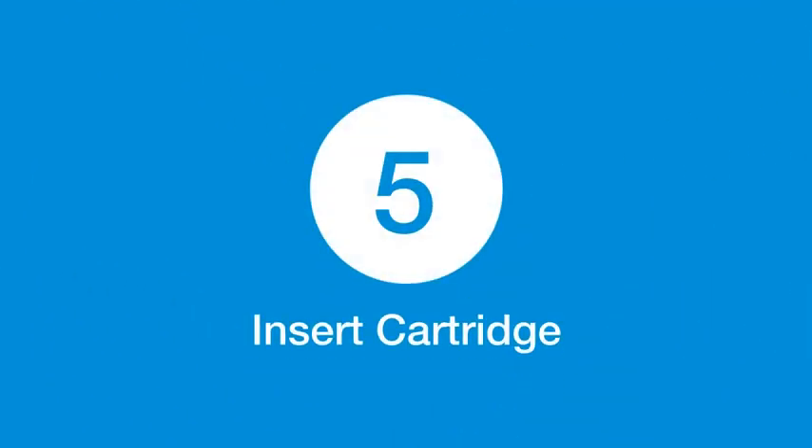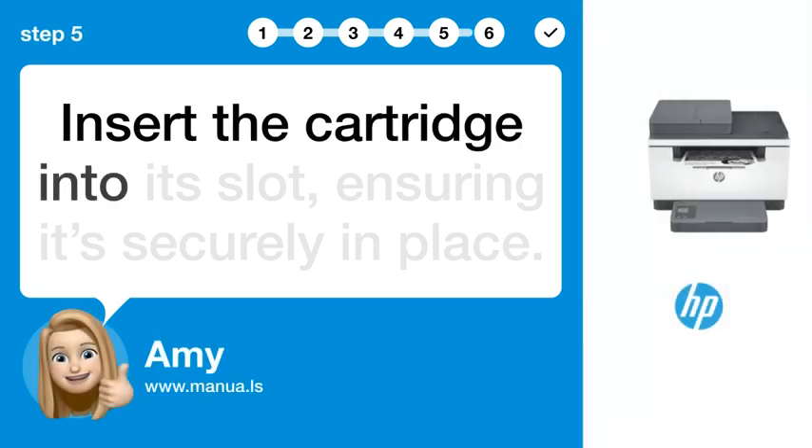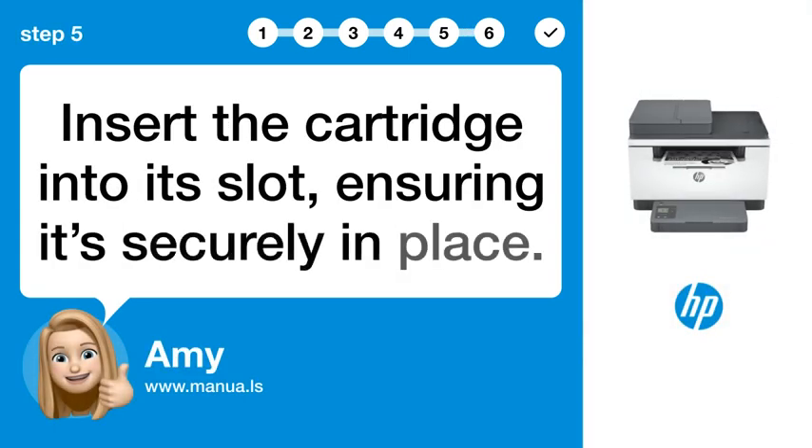Step 5: Insert cartridge. Insert the cartridge into its slot, ensuring it's securely in place.